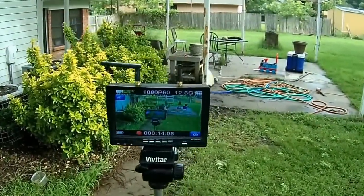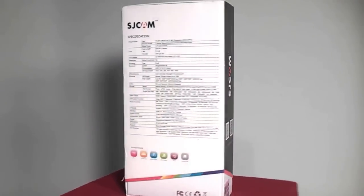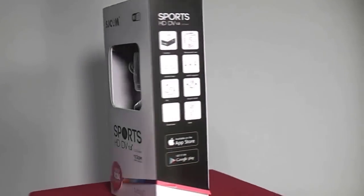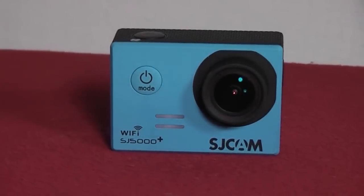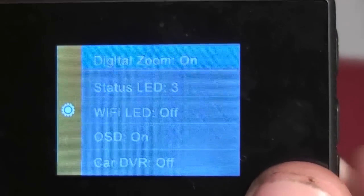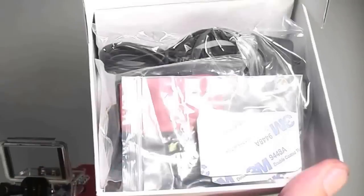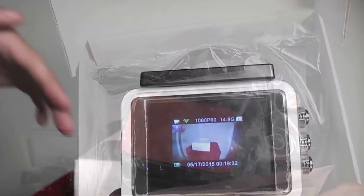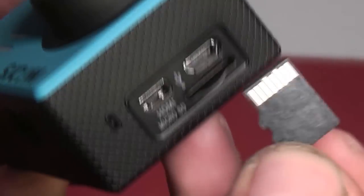The SJ5000 camera that comes with the complete package is packed with some really nice features. It shoots true 1080p 60 frames per second video and has a nice wide angle lens. It can even go up to 240 frames per second at lower resolutions. It has video out for the FPV system as well as Wi-Fi video transmission capability. It comes with a waterproof case, all the mounts you could ask for, a 1.5 inch LCD screen, and the ability to record two streams of video at once.